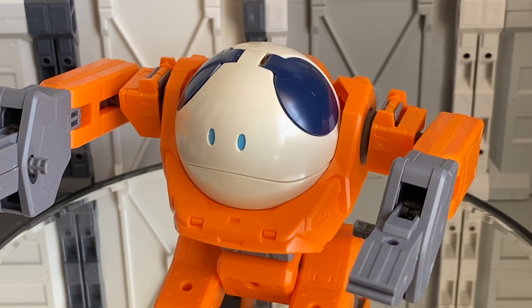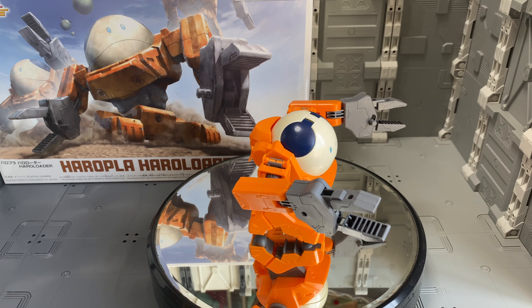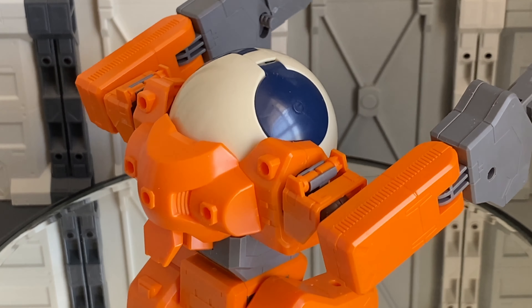Today we're going to be taking a look at a new Haro kit — this is the Haro Plot Haro Loader. We've had a few of these fun Haro kits before where they combine the Haro with some other type of classic Gundam armor suit. The last one we did, the yellow one, is still sitting at work on my desk, but I do have my Haro ball here. This guy came out first of these fun combination Haro types, and I love the ball Gundam — he looks really cute.